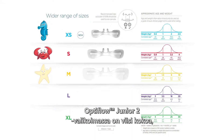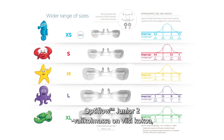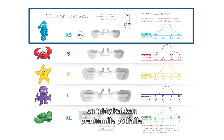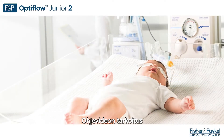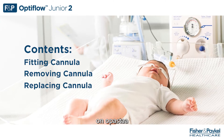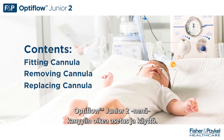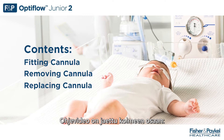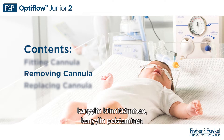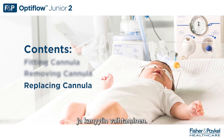Optiflow Jr. 2 has five sizes in its range, including our newest extra small cannula released for the smallest of patients. The purpose of this in-service video is to explain how to correctly fit and use the Optiflow Jr. 2 nasal cannula. This in-service video has been split into three parts: fitting cannula, removing cannula, and replacing cannula.